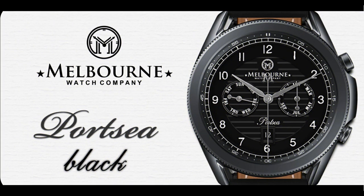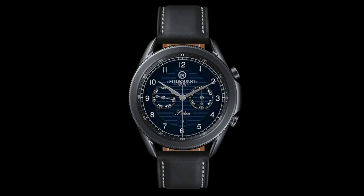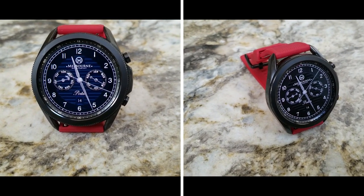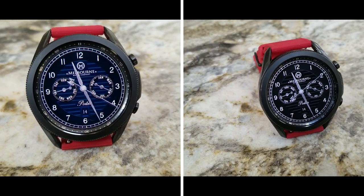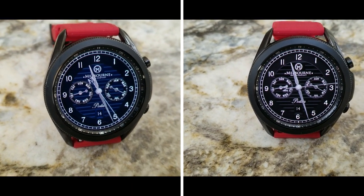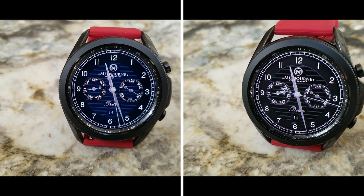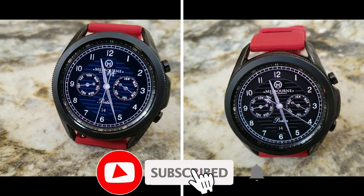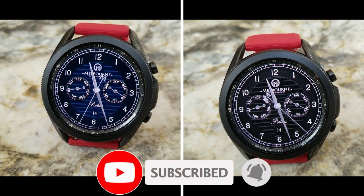That's a recap of these three watch faces in the Port C collection, with the black and blue versions just released a couple of days ago. If you want a shot at picking up codes for both of these new designs, make sure you leave a comment down below — that's where I'll be randomly selecting those 20 winners. If you want to skip the line and start wearing these watch faces right away, you can also purchase them for a very limited time at 50% off.